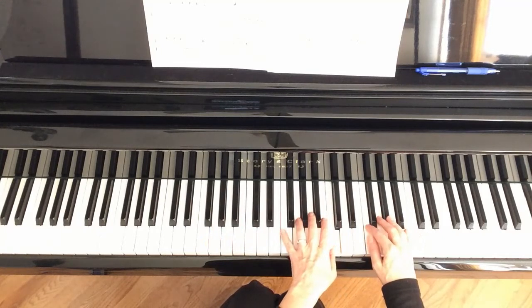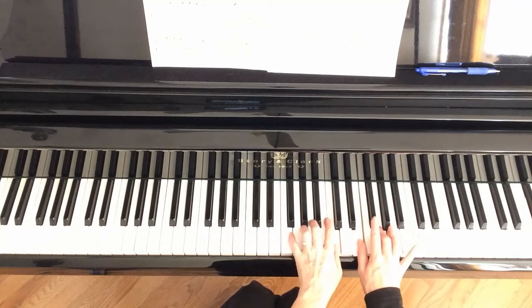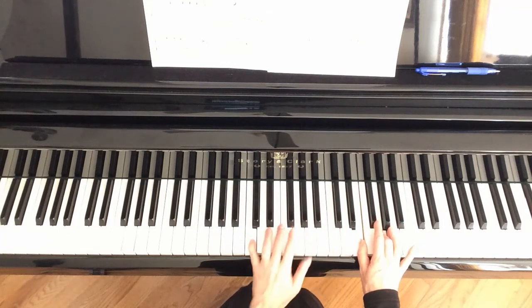This is just like measure 10, except here we just go down an octave to C. Instead of doing this, we just go down an octave and that's done. That's measure 14.